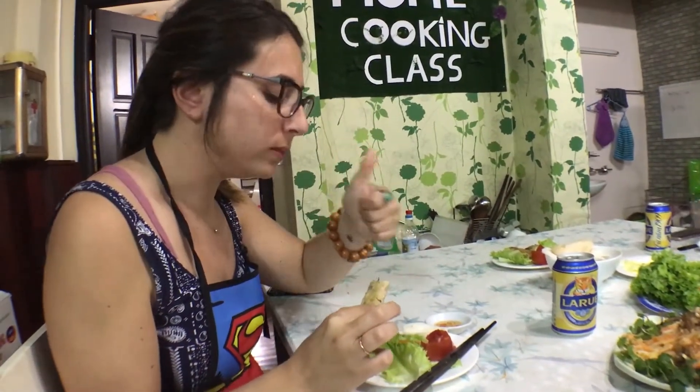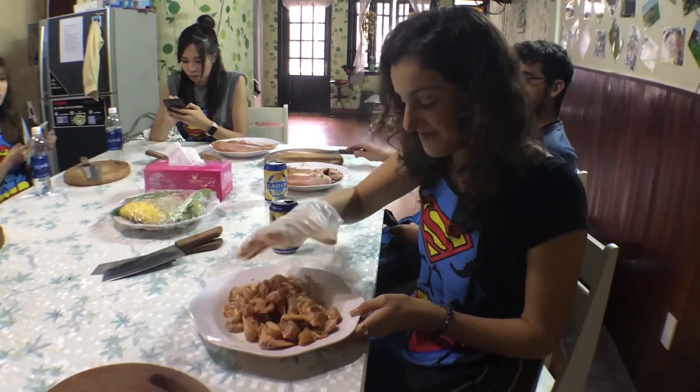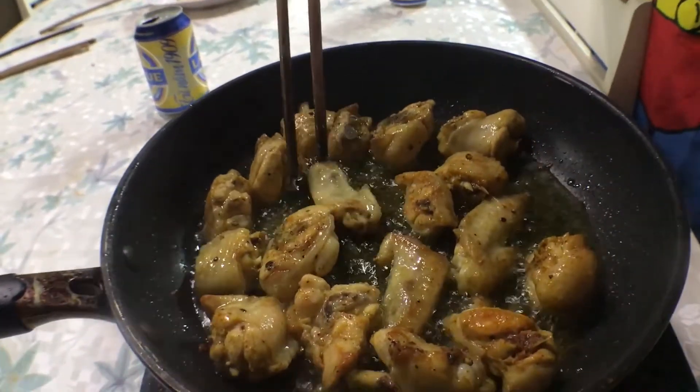So good! Next, five-spice chicken wings. We mix the chicken with curry, black pepper, salt, and chili pepper, and cook them in garlic chili fish sauce.